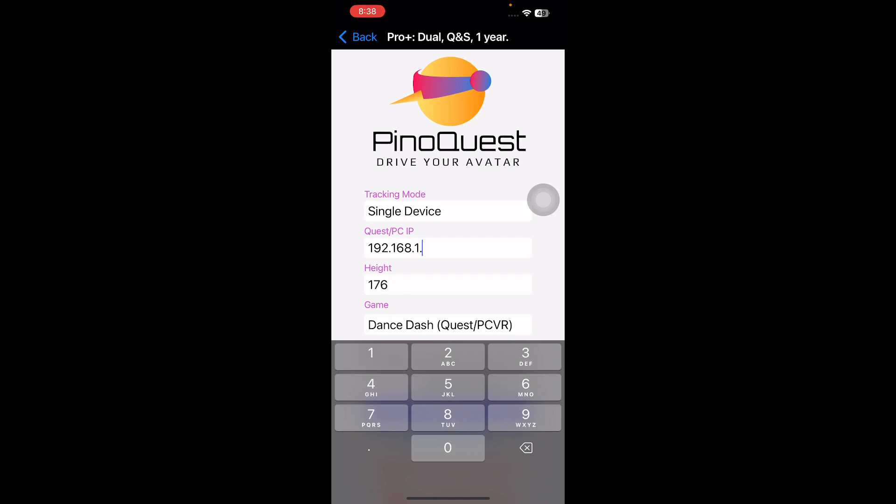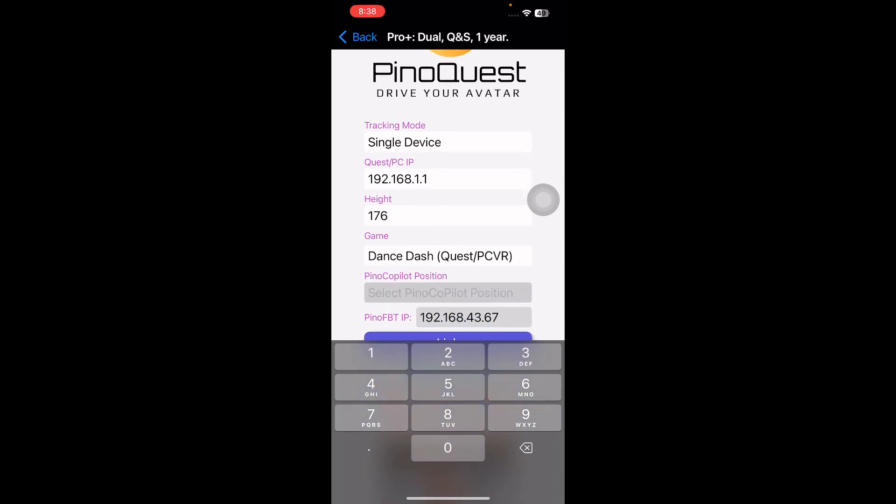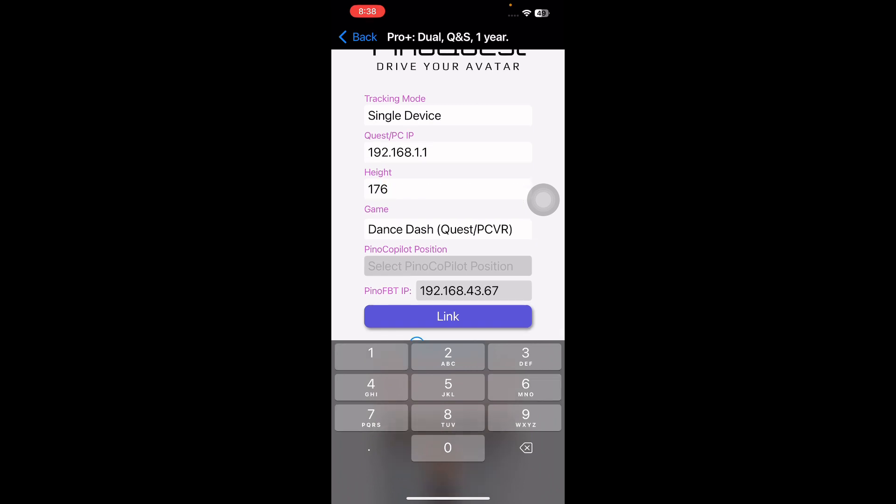Enter whatever your IP is and check the height. For example, I'm 176 cm, so enter 176. If you want to enter 5 feet and 10 inches, just enter 5.10 — it means 5 feet and 10 inches.